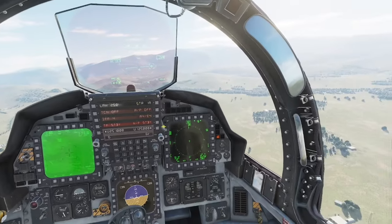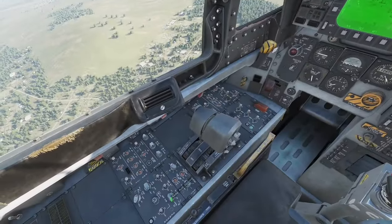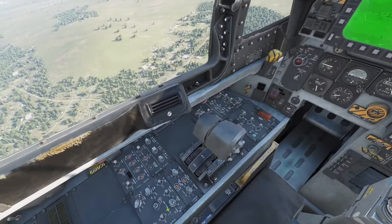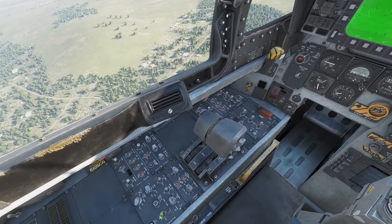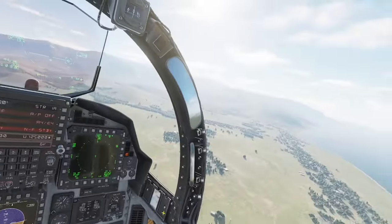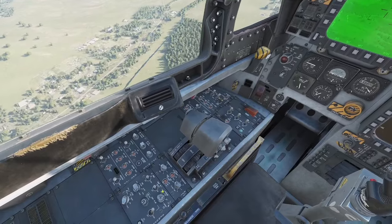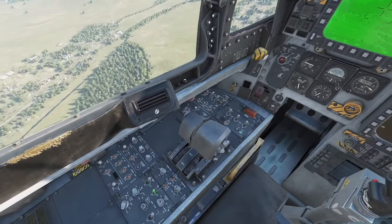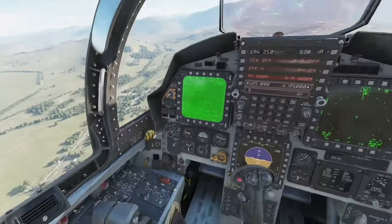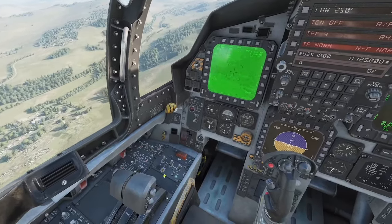First, we're going to make sure our radar is turned on — which it is — and we're going to flip our nav flare to on. We're also going to flip on terrain following radar, and the radar altimeter should be on. The other switch we'll be using is the terrain following couple switch.